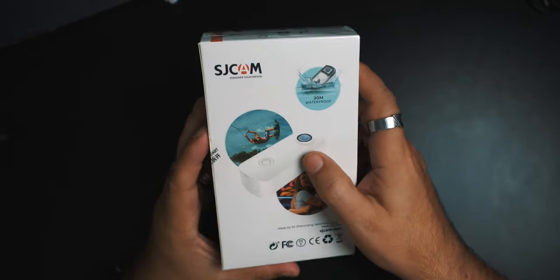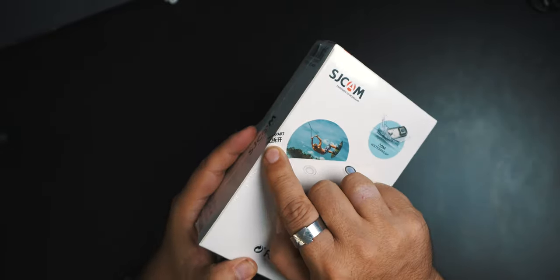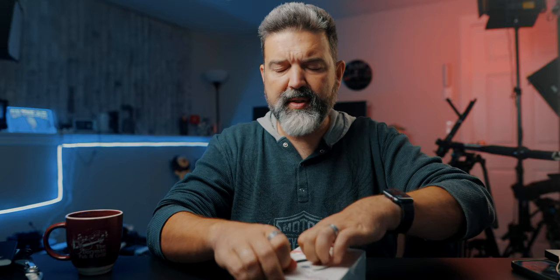It would have been nice if it were waterproof just by itself. There's also a note to get the SJ Cam app on the App Store. The very first SJCAM I reviewed was the SJ4000 or something like that. Back in the day when you didn't want to spend all the money on a GoPro, it was a really nice option. But I haven't used an SJ Cam since then, so this is kind of exciting.